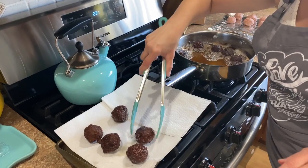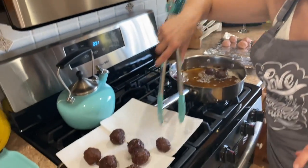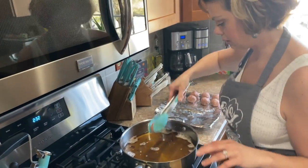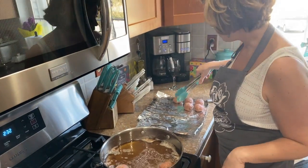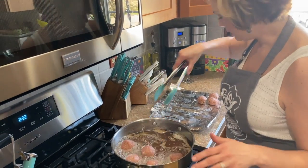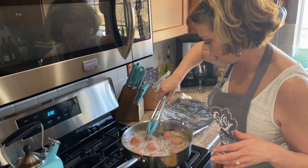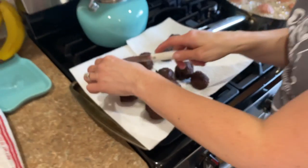We're gonna take those out and let them rest a little bit. I should have mentioned I started on medium-high heat and then dropped it down to medium, because you don't want the oil splattering everywhere. A lot of people think because you're frying you need to stay on high — that's not the case, because you'll cook the outside a lot more than the inside. You want them to cook together and be golden like this.